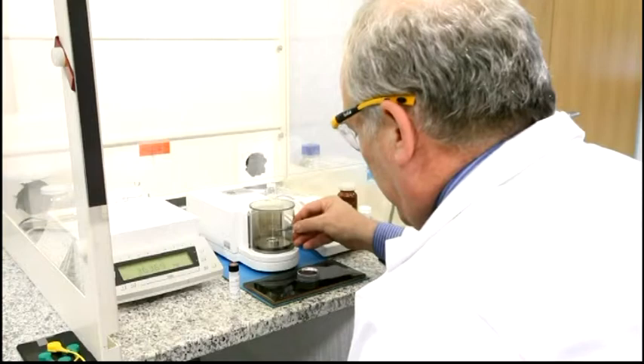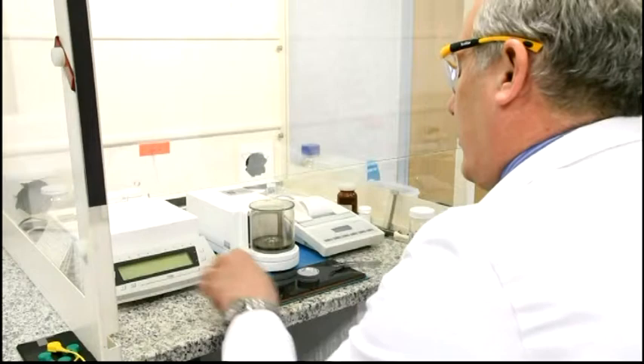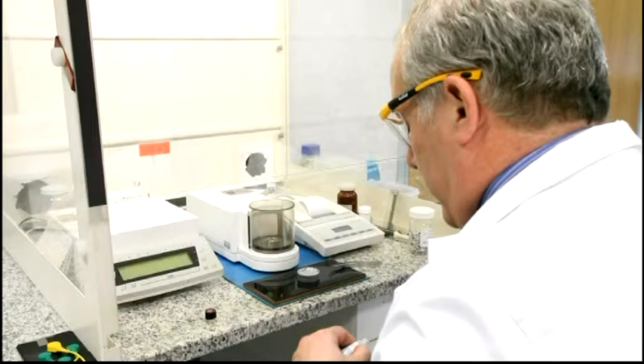A crucial part of running a CE440 Elemental Analyser is the weighing of the sample. This needs to be carried out with great care and attention. The accuracy of the weighing of the sample is critical for the accuracy of the data obtained. It has to be remembered that all data obtained is a weight percent result.